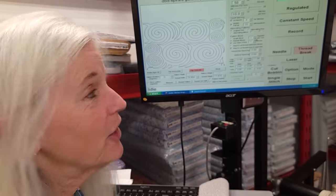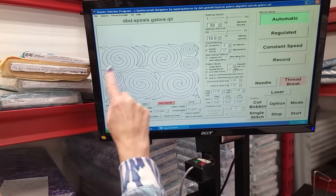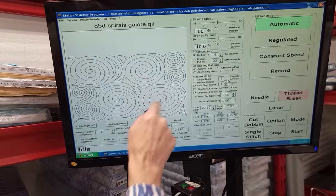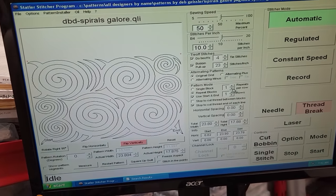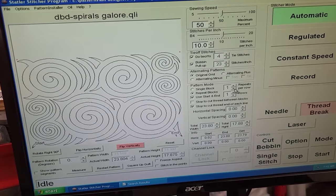For the quilting pattern I wanted to use something abstract. The spirals are fairly evenly spaced — big ones and little ones — and we've got some spirals in some of the batiks, so I think this will look really good on this quilt.